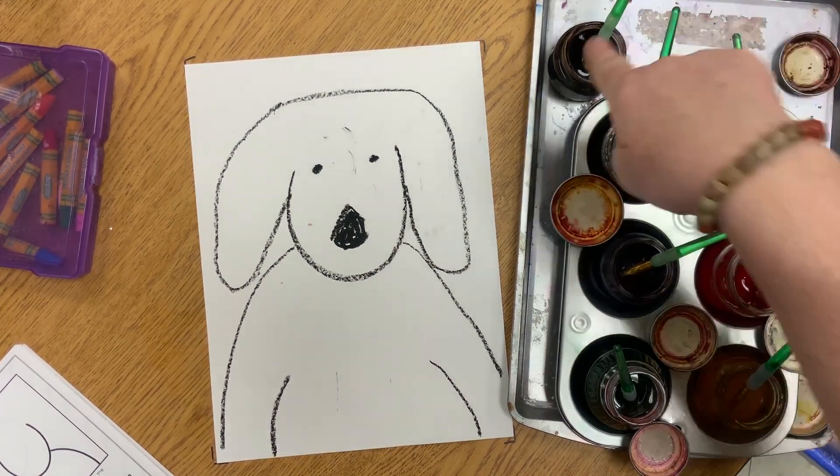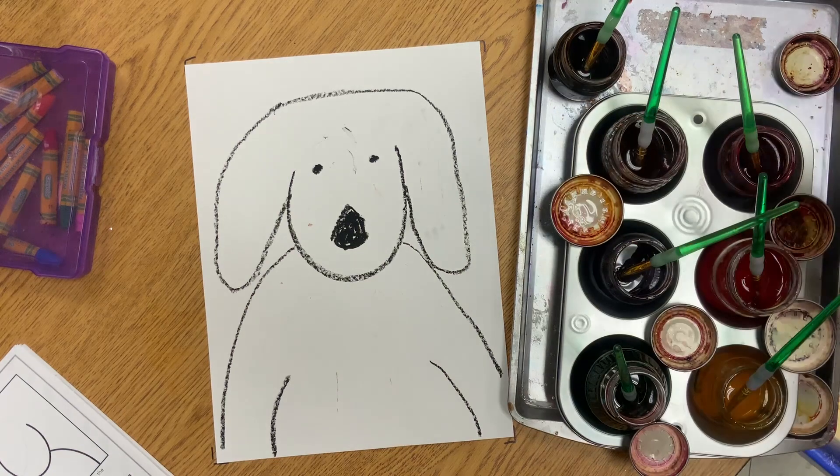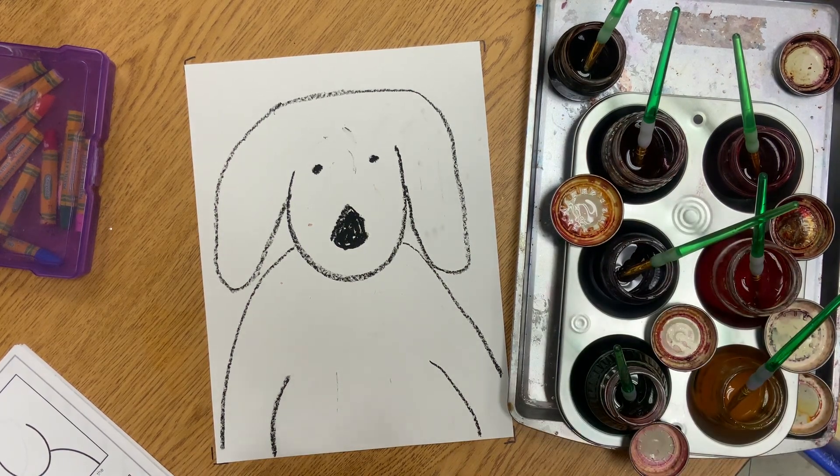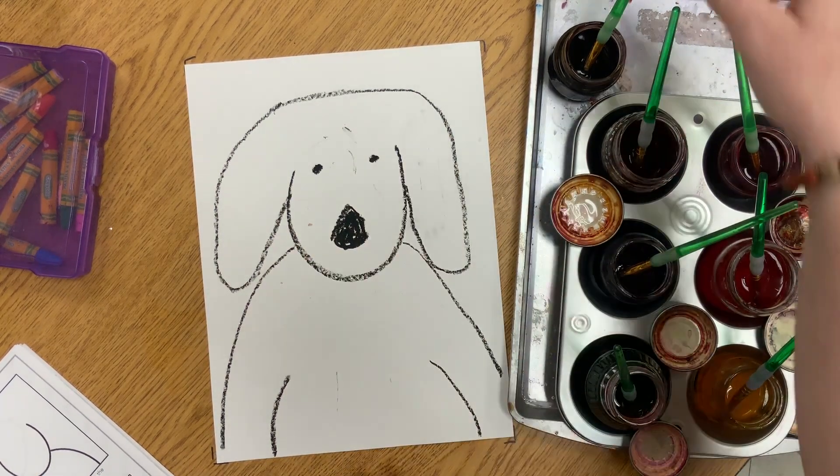Remember where each brush goes — we are not mixing brushes. Brown is on the outside, then we have the rainbow colors: red, orange, yellow, green, blue, and violet or purple. We are going to color in our Arlo dog.